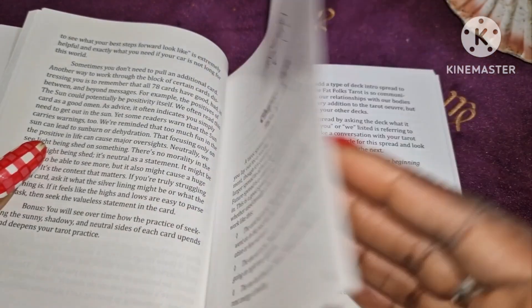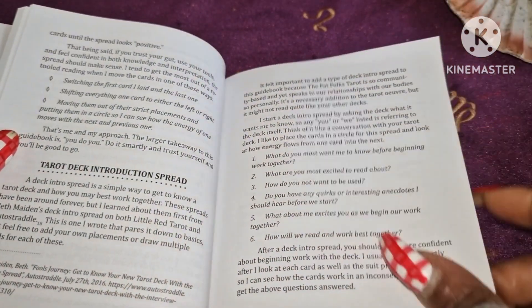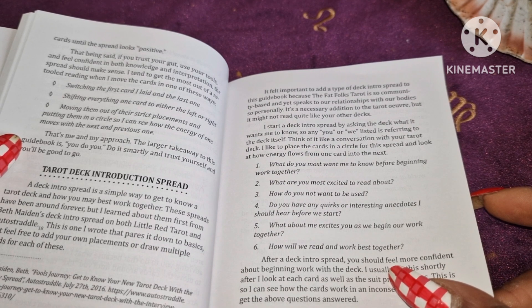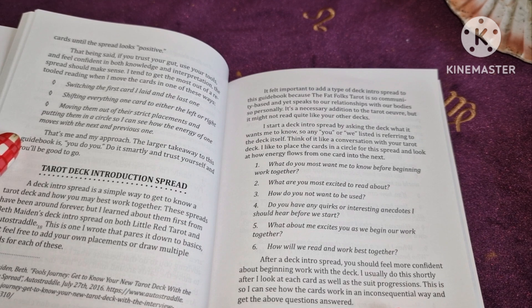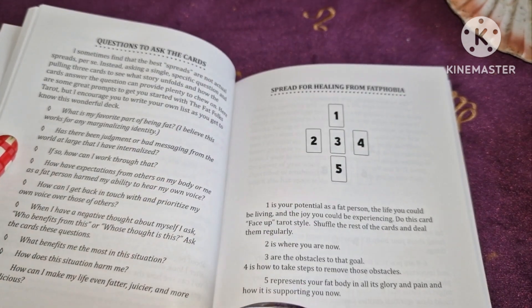Chapter Two is about tarot spreads. It's got a tarot deck introduction spread with six placements: What do you most want me to know before beginning work together? What are you most excited to read about? How do you not want to be used? Do you have any quirks or interesting anecdotes I should hear before we start? What about me excites you as you begin the work together? How will we read and work best together? And it's got questions to ask the cards.